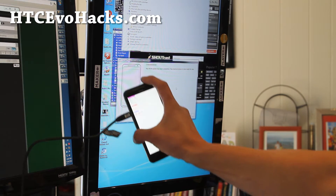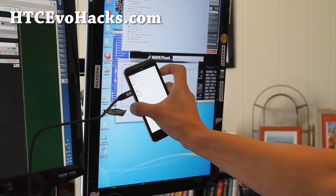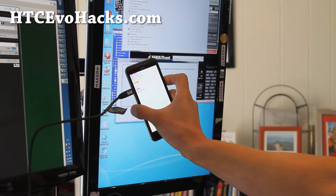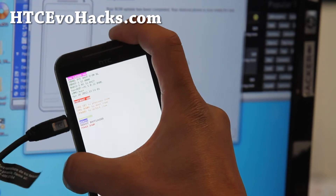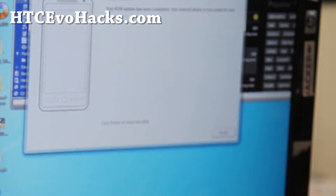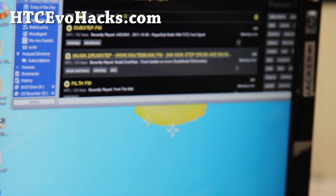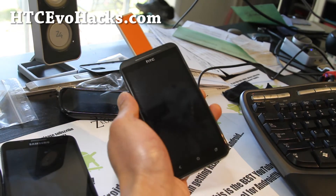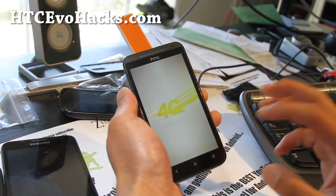You can go to the bootloader, hit the power button, go to fastboot, and then reboot. Your phone should be completely unrooted. It's going to reboot.